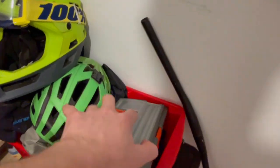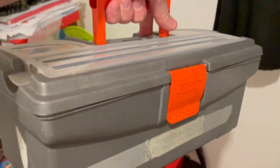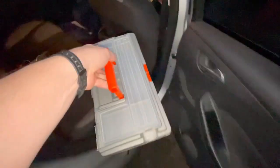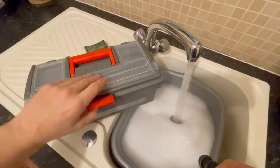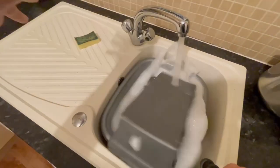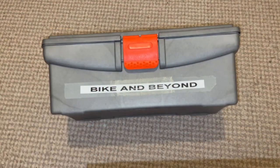The first ingredient in a mountain bike toolkit is a box to put everything in. I've had this little beauty for quite some time and it does a great job. It's big enough to hold everything I need, yet compact enough to fit in the car so I can take it with me whenever I head to the trails. At the moment it's seen better days, so the first job is to give it a new lease of life, and we're ready to go.